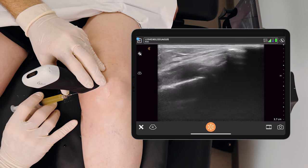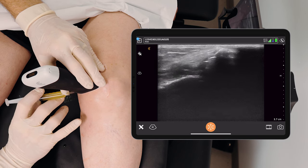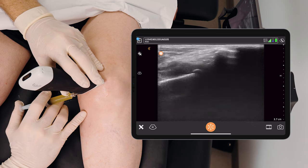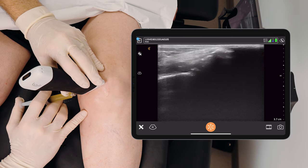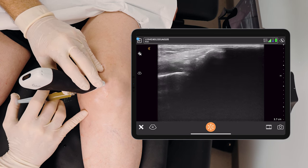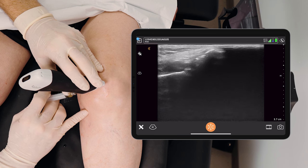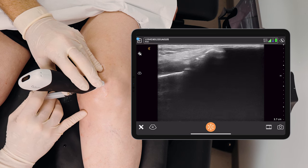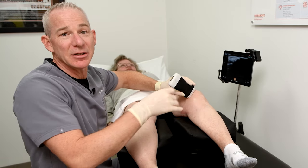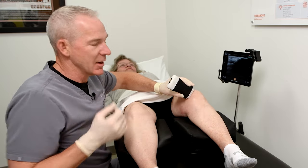We can make out the needle coming in from the top left of the screen, and as we inject you can see it fills up that synovial fluid in the medial gutter. So once again, if you're really struggling to do an intra-articular knee injection from the front or the suprapatellar recess and the patient has fluid in the medial gutter, this is a nice easy way to do a knee injection.